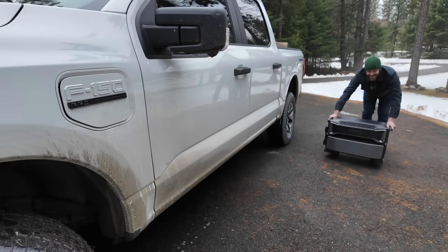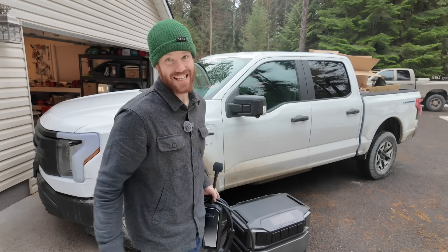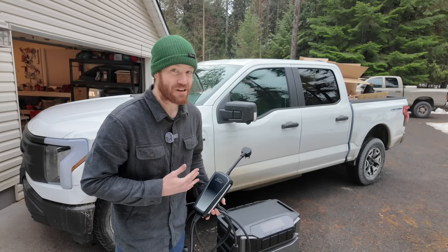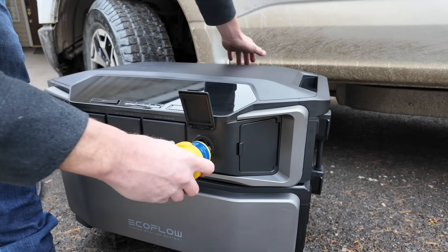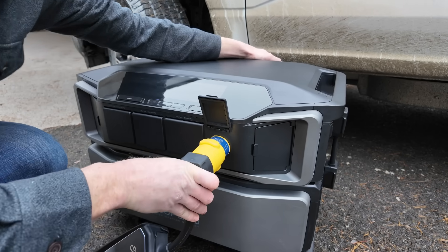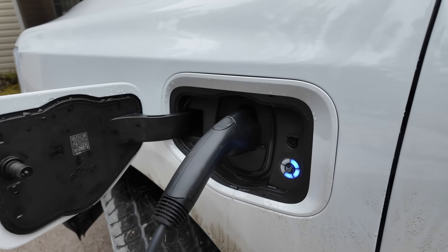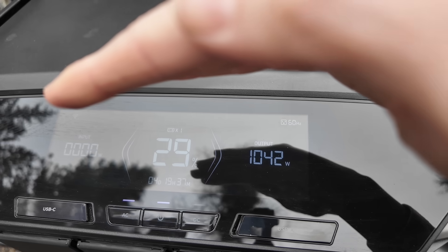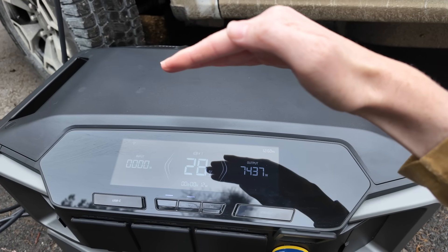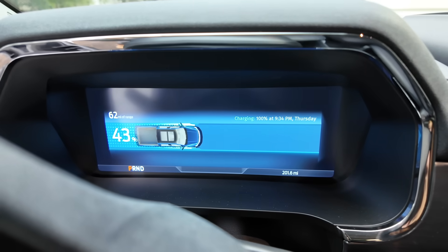I'm really happy with our first test of the Delta Pro Ultra, but I want to fully max it out. So we're going to use this electric truck to test that. In theory, this electric truck should be charging at 7,500 watts, which is going to max out this Delta Pro Ultra using the 240 volt 30 amp plug. It's charging: 1,000, 2,000, 3,000 — 7,437 watts, which is more than the rated output capacity of this Delta Pro Ultra, and it's still doing it.